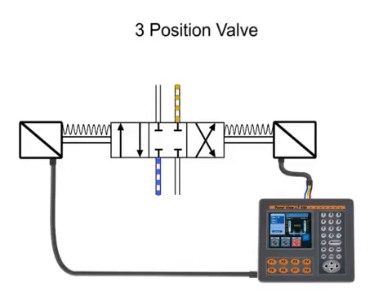Energizing both solenoids at once may cause damage to the valve or to the system. To prevent this from occurring, electrical circuits should be designed to make it impossible to have current on both solenoids at the same time.